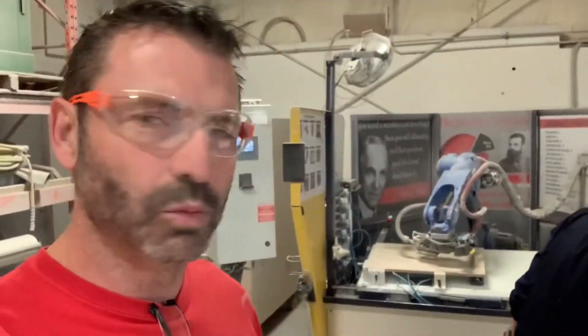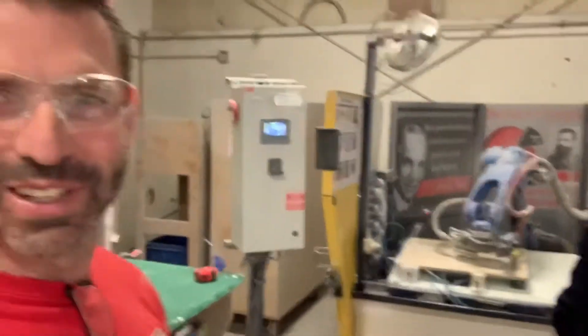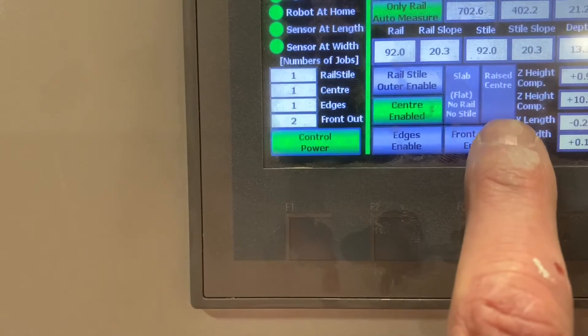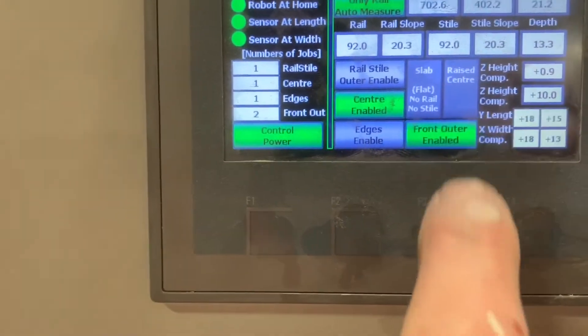When customers speak, we listen. That's the genius right there who's making the next improvement to Cosmo that you've all been waiting for. What we did is we went ahead and added another feature — we put another button that you just click.